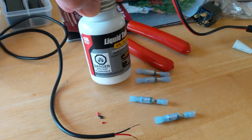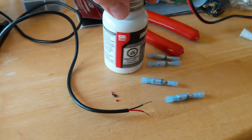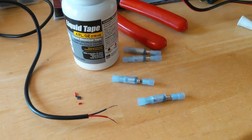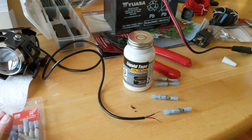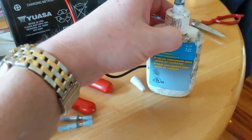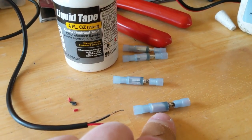This is the liquid tape I'm going to use. I picked white because if I miss a spot I can see a black hole easier than if I used black tape. I'm getting ready to put the bullet connectors on my LED headlights, and I'm using the dielectric grease to lubricate the bullets themselves — the male and female connections.